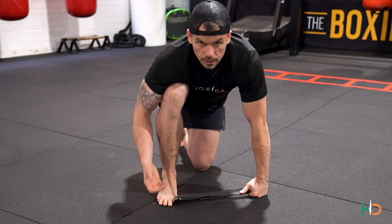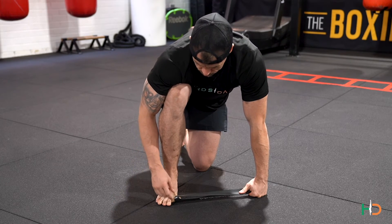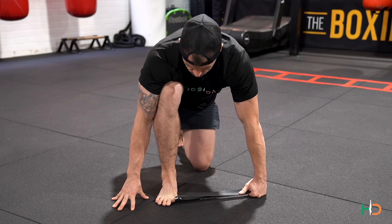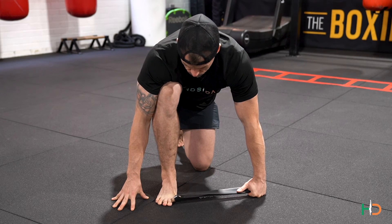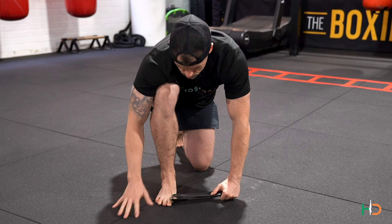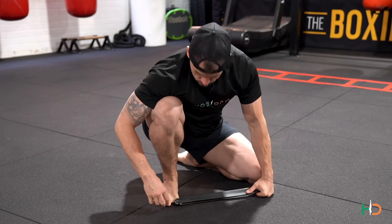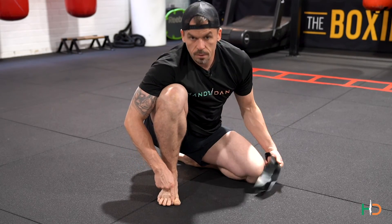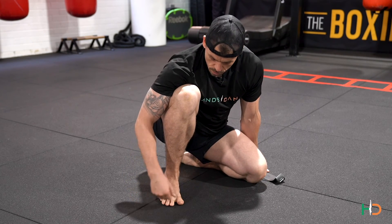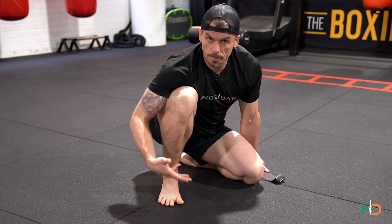Anywhere between five to ten reps is going to be good — there's no set structure. All I'm looking to do is try and get maximal control on the inside of the foot. Lift up, try to minimize any movement of the toe, and go again. Effectively what we're trying to do is create that gap — not just stretch the toe, but actually gain function in the toe — because this is going to help us with our footfall and balance.